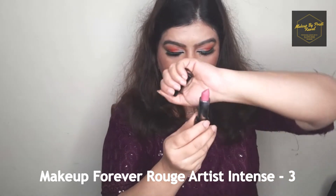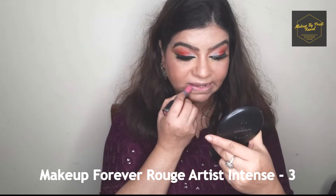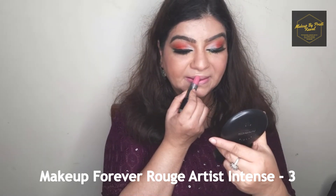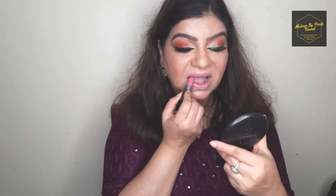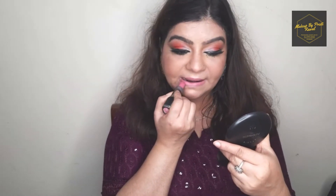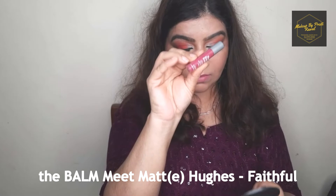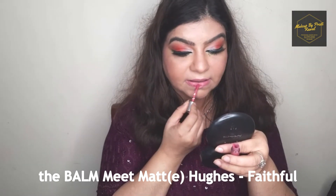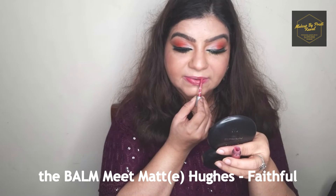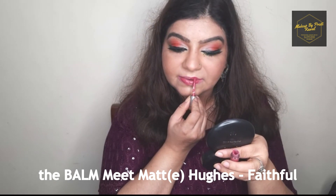For my lipstick I'm using a Makeup Forever lipstick — I'll mention the shade in the description box or on screen. I'm also mixing this with a liquid lipstick from Balm. I love Balm liquid lipstick because it has a minty taste that I just love.